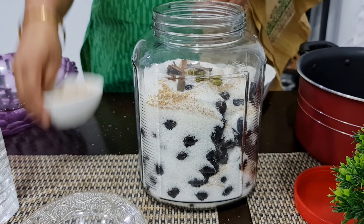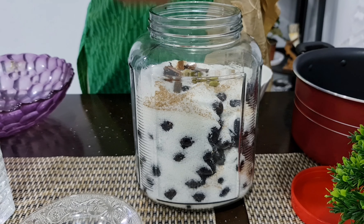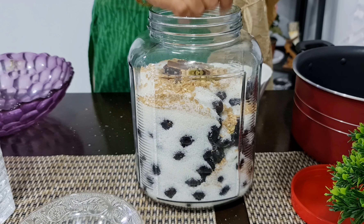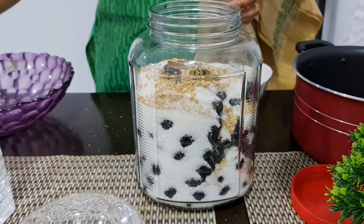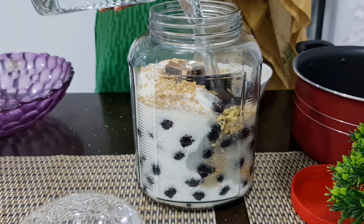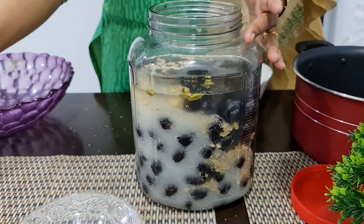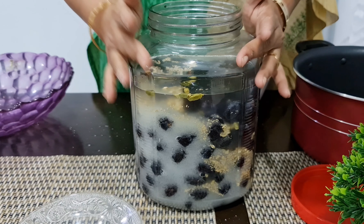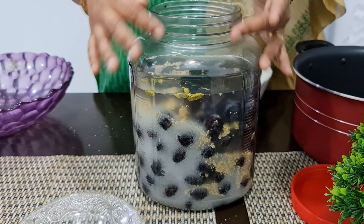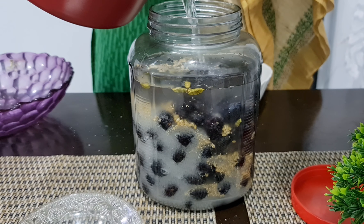Add 1 gram of pepper. You can put the grapes on the side. You can put a little space in the glass jar.